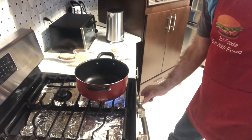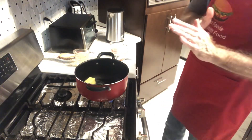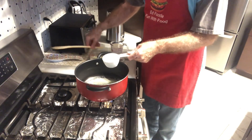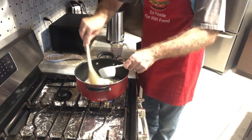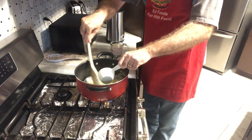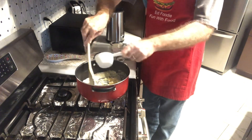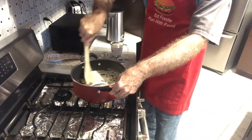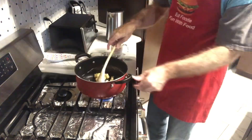Now we're going to use the same pan, put it back on the stovetop on pretty low heat. I'm going to add four tablespoons — or a half a stick — of butter and let that melt down. Once the butter is melted, I'm going to slowly sprinkle in a half a cup of all-purpose flour, stirring constantly until all the flour is incorporated into the butter. Make sure it's very smooth so you don't get lumps — you should get a nice smooth paste.